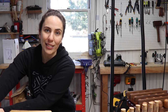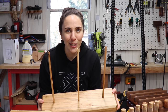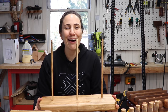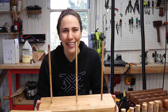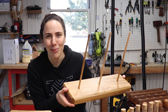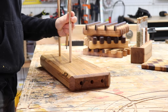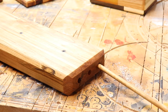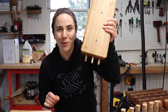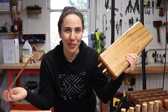Moving on to the next project — this bagel stand. I know what you're thinking: that just looks like dowels glued into a block of wood. Well, you're wrong. I originally wanted to build it that way, but then thought, where am I going to store something like this? I don't have room in my cabinets for that. So I decided to make the dowels removable so they can be stored in the base. The coolest part: the dowels are held in place with magnets so they don't fall out, and you can easily take them out whenever you need to.